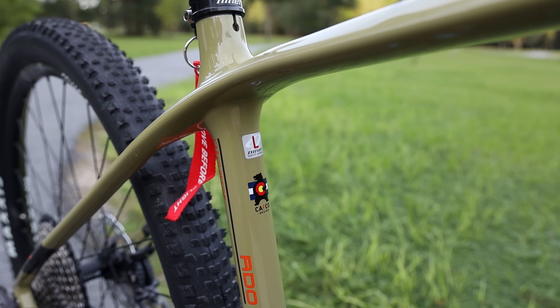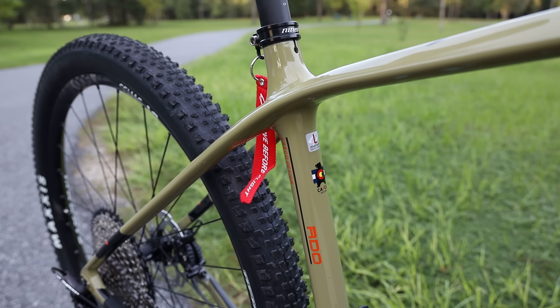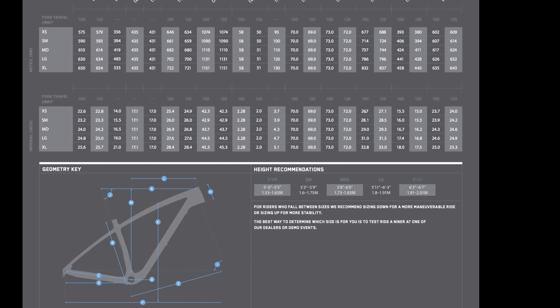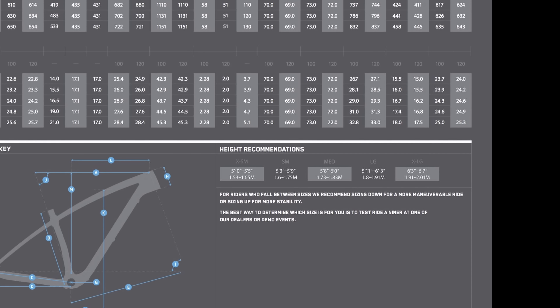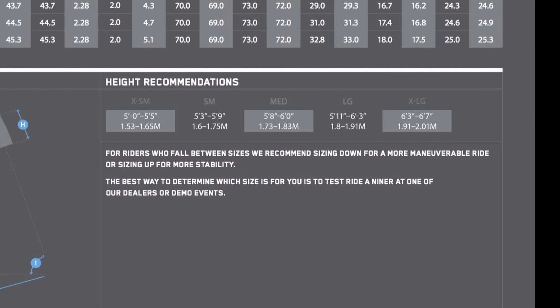Before the wheels and drivetrain, just a note on sizing: he went with a large. My son is a little under six feet tall. You can go on Niner's website and they show a chart for the different sizes — Niners tend to run a little bit larger. I'm a little over 5'8" and I run a medium. That's a pretty typical question that gets asked when I review a bike.